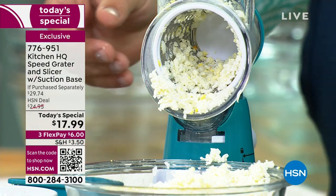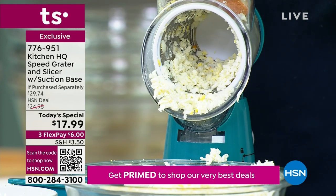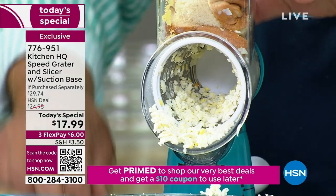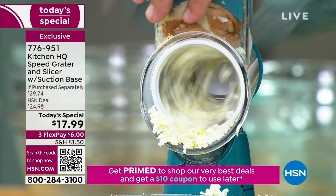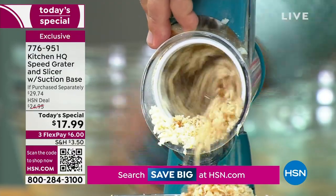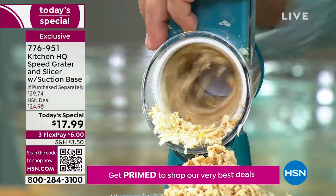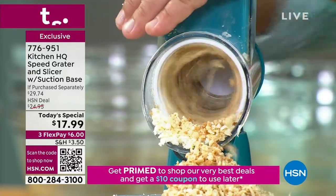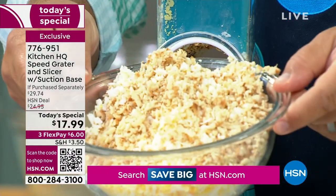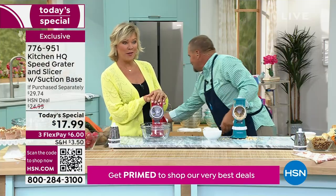There are so many more things you can use this machine for. Take three slices of fresh bread, squish it right into the top of the hopper, and with that pusher on top, you can grate homemade bread crumbs for your stuffing, meatloaf, or panko breading. Three slices of bread done in seconds — before you can even drag out that big old heavy food processor, you've got that bread grated. You don't even have to wait for the bread to get stale.